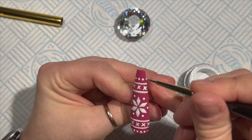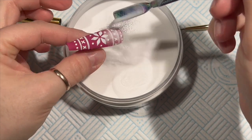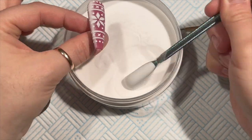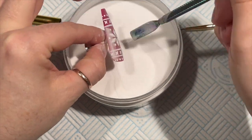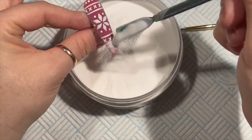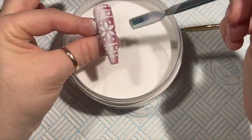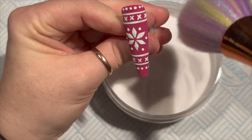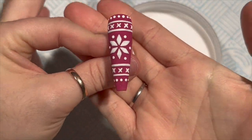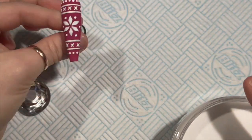Now I'll sprinkle that with some acrylic powder. It reminds me of Christmas pajamas - I love Christmas, and I get to love it even more this year. Fun fact: Jesus wasn't born on December 25th - it was more like September. Anyway, brush off the excess acrylic and that is done!